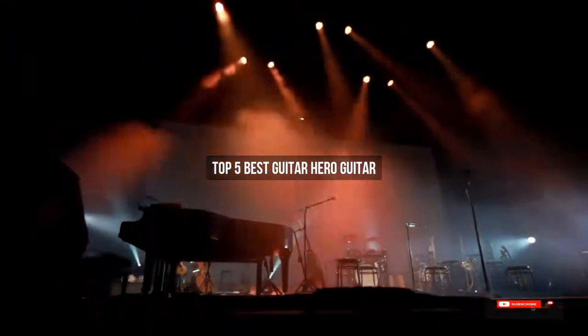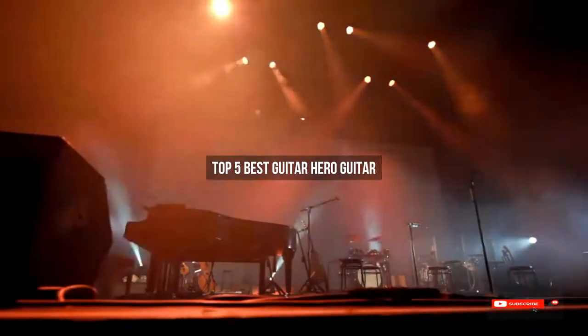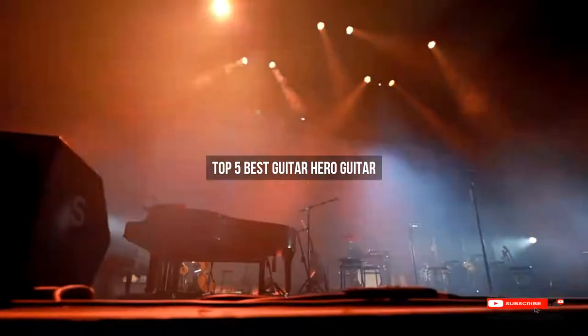Are you looking for the best guitar hero guitar? We will review some of the guitar hero guitar options based on thousands of user ratings. Hope our top 5 best guitar hero guitars will be good for you.